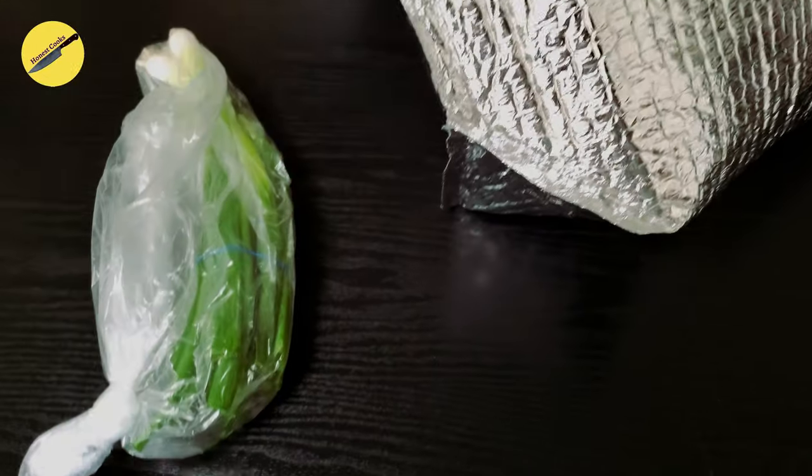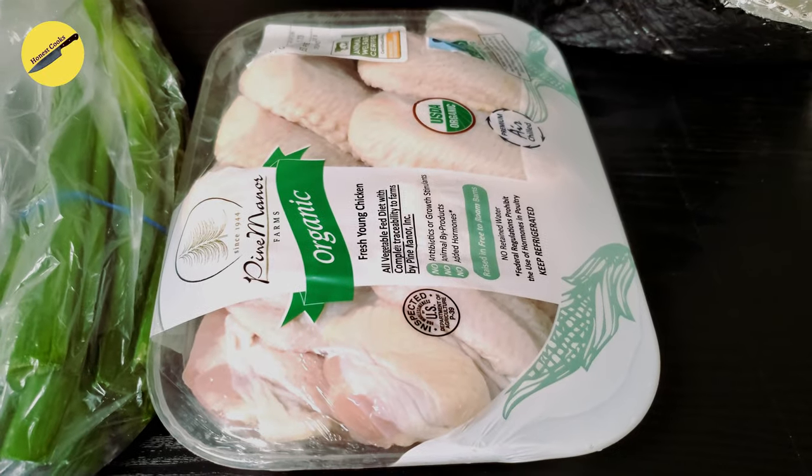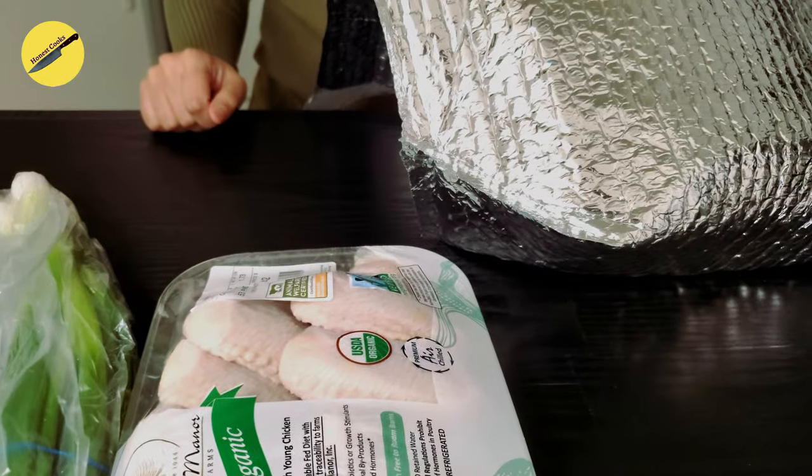Oh, what did you get? I got spring onions and wings. Wings — are we making wings today? No, something even better.